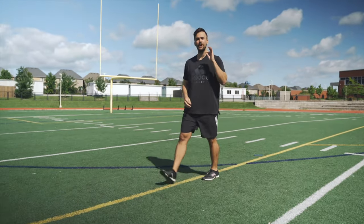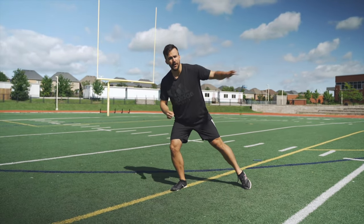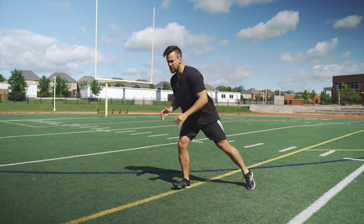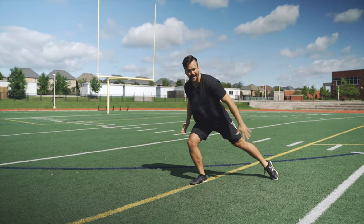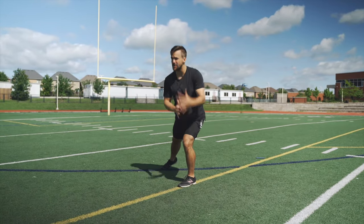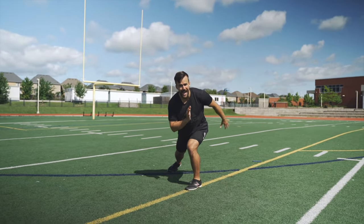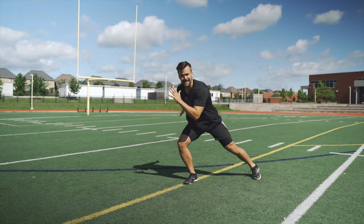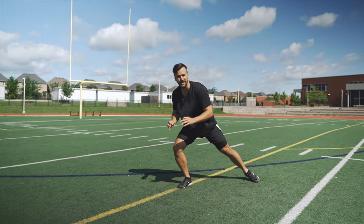The next exercise is the skater change. This isn't just about how much power you can express — it's about how fast you can get your recovery foot back under your body so you can express power on the next leg. Set up on a line in a low athletic position, as if you've just made a full stride length, then change over to the other leg as fast as possible. Stay nice and low, practicing proper mechanics as if you're about to make a powerful stride. Aim for about 12 reps total.